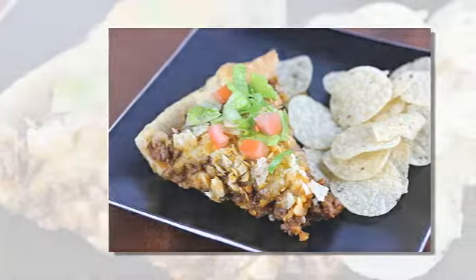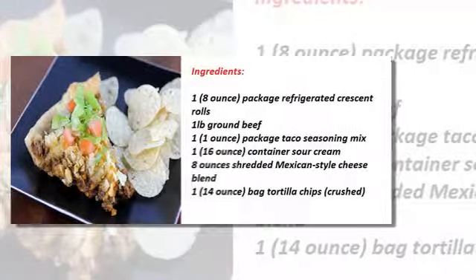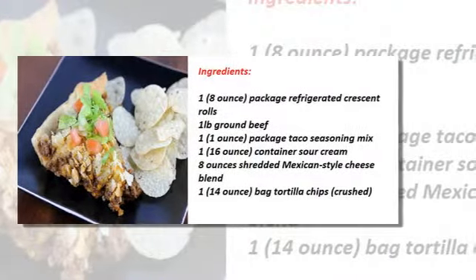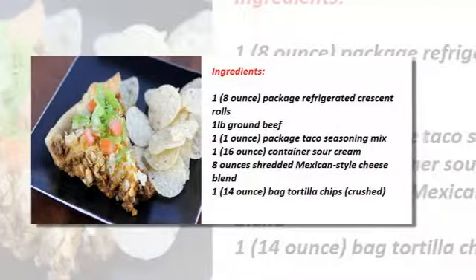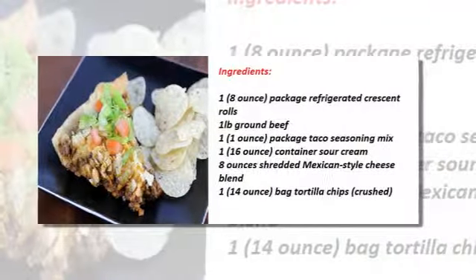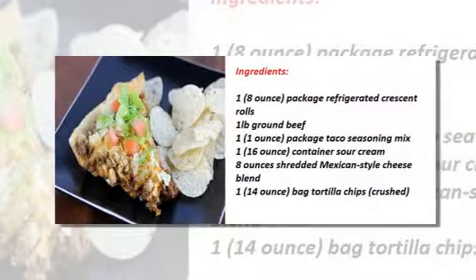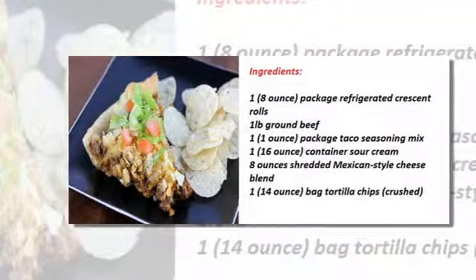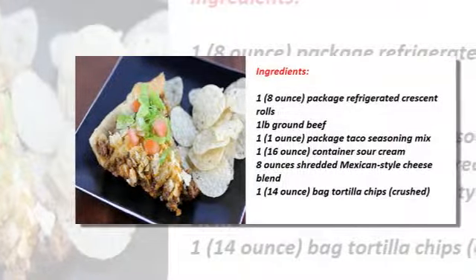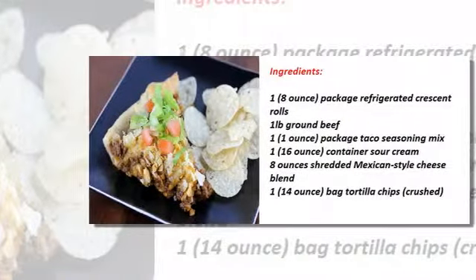The ingredients: one package (8 ounces) refrigerated crescent rolls, one pound ground beef, one package (1 ounce) taco seasoning mix, one container (16 ounces) sour cream, 8 ounces shredded Mexican style cheese blend, one bag (14 ounces) tortilla chips, crushed.